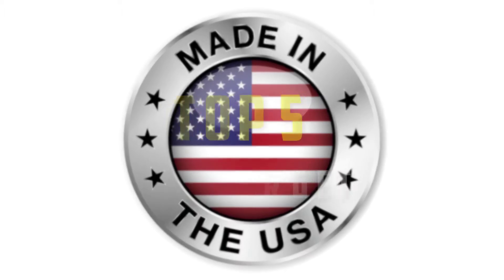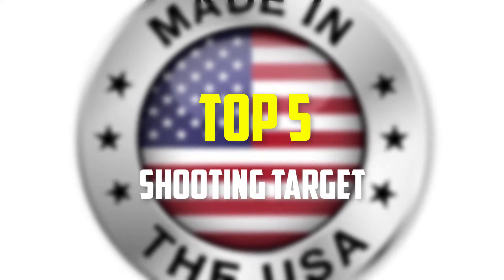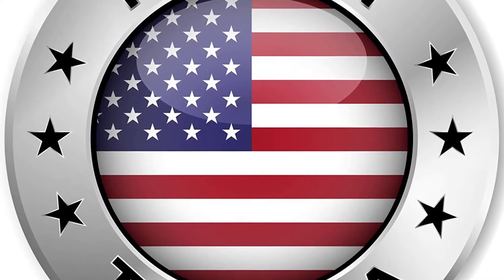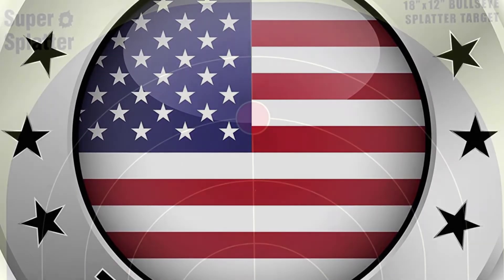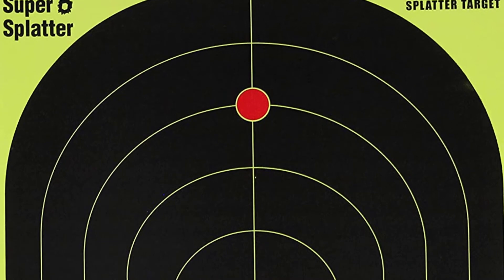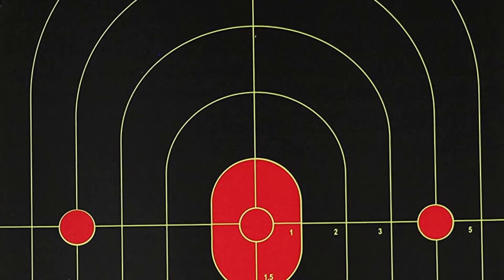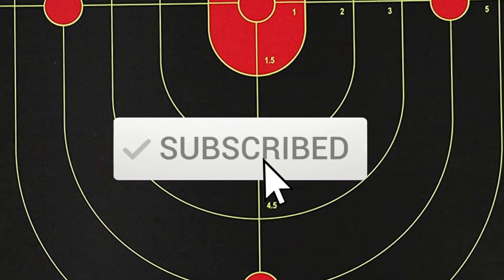Hey guys, in this video we're gonna be checking out the top 5 best shooting targets available on the market for their true quality. I made this list based on my personal opinion and hours of research, and have listed them based on popularity, quality, price, durability, user opinions and more. If you want to see more information and the updated price, you can check out the description below, and also make sure to subscribe for more reviews.